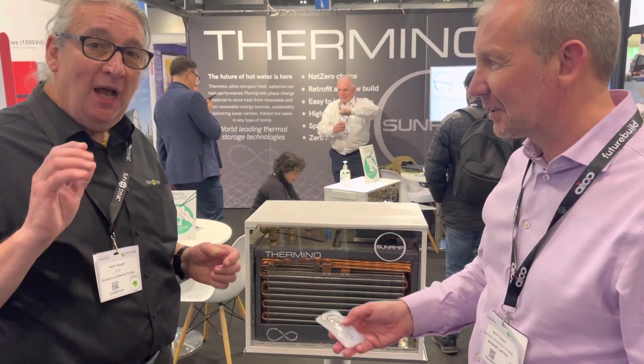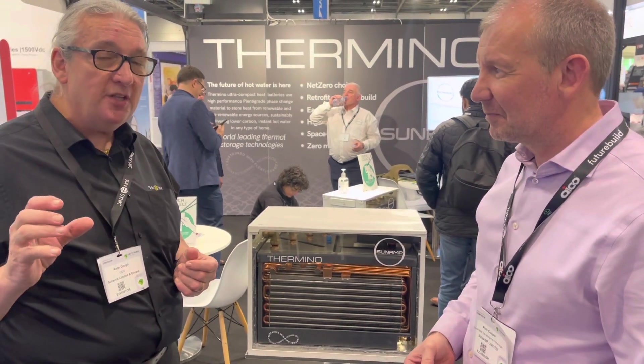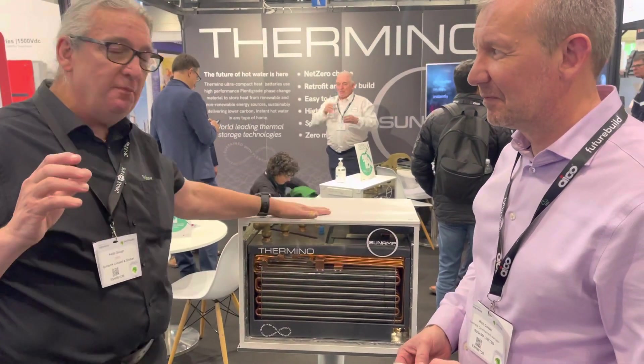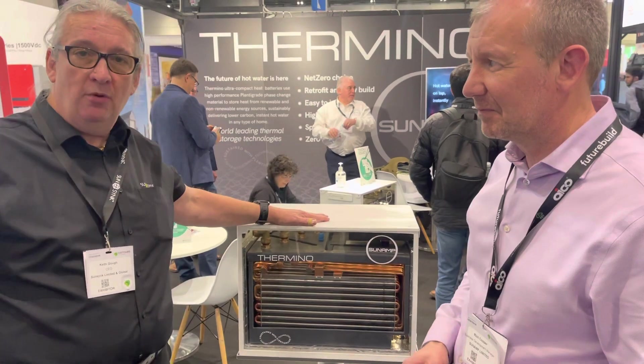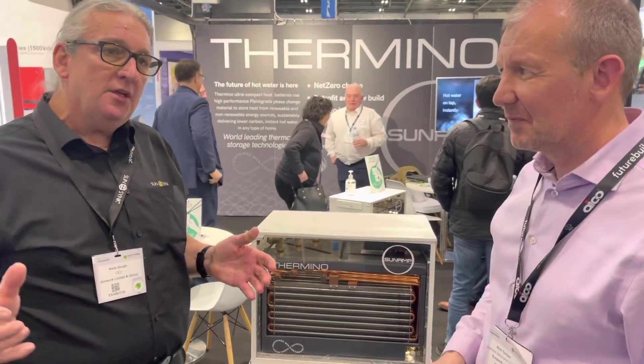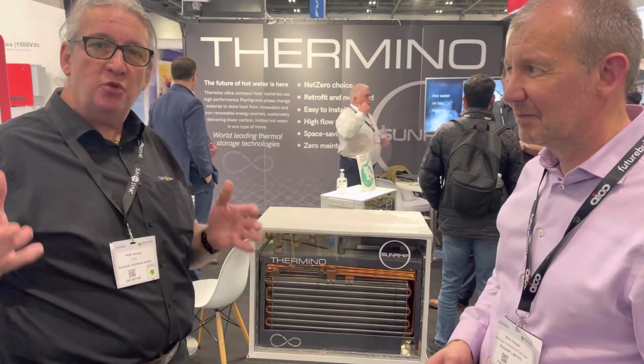Yeah, absolutely — it's superb, this has got real legs. Use it in conjunction with our inverters, our storage or non-storage inverters — this becomes a battery. And you can still use your normal electrical battery as well; use the two together. Because why put the energy in a battery that you're going to turn to heat anyway? You might as well just store it as heat and save a lot of the costs.